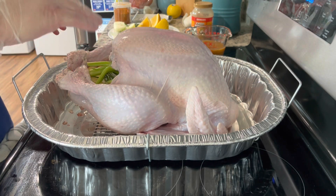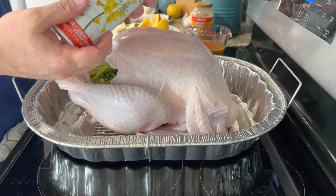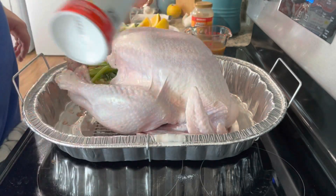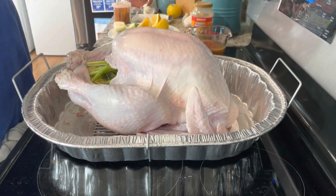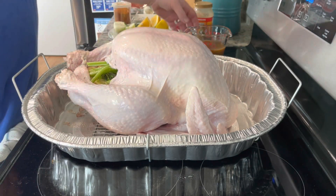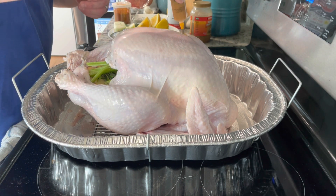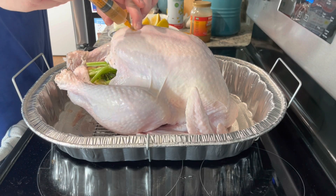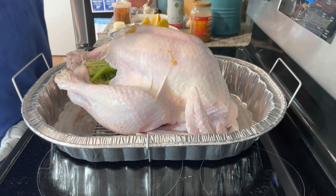Traditionally, celery too. So I have it stuffed with all my fruits, vegetables, and herbs. Next I'm going to take some cooking spray — you can use olive oil, butter, whatever you want — and just spray the outside of it. This will help with the coloring and help your seasonings stick. Before we do seasonings, I have some Zatarain's roasted garlic injection. You want to make sure you get the breast, thighs, and legs real good. This will give it flavor and help keep it moist during cooking, because nobody wants a dry turkey.